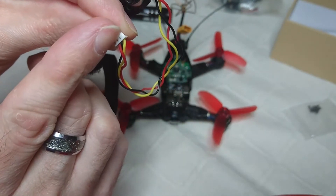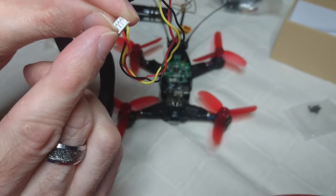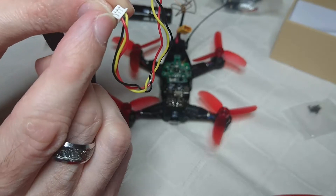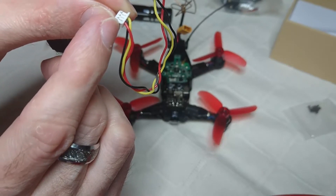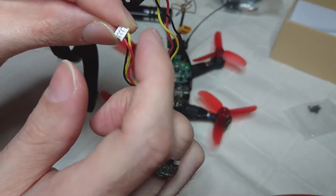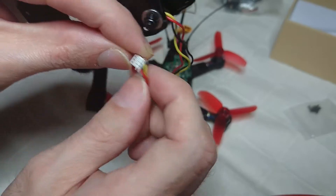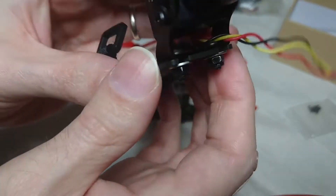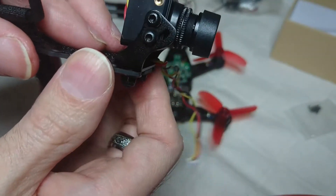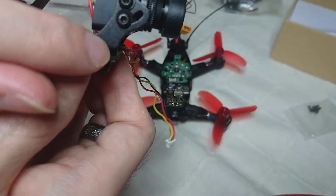The yellow wire — the video signal wire — will be on where the positive wire is. You need to lift the small plastic clips up with a needle, gently pull, and they will come out. Then just switch the signal and red wire over.